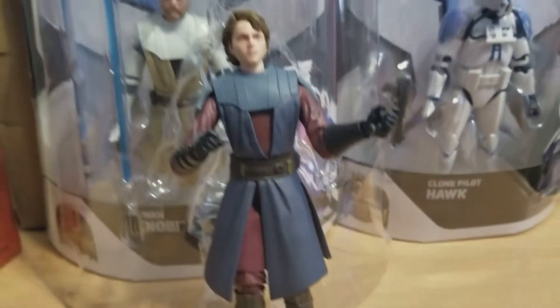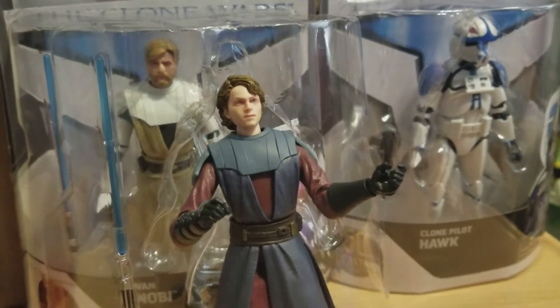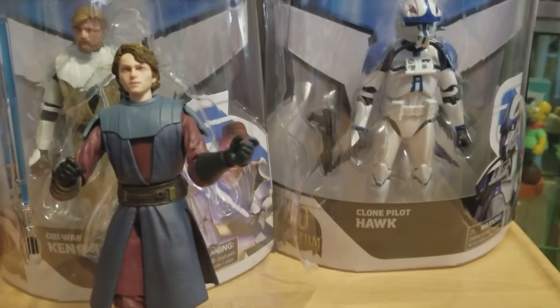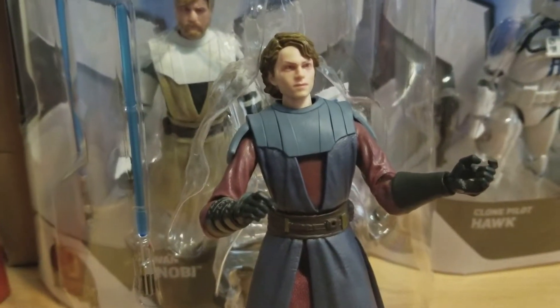So yeah, this is Anakin, part of the first wave, which also includes Obi-Wan and Hawk. I don't have Echo yet, but that's what we're waiting for next.